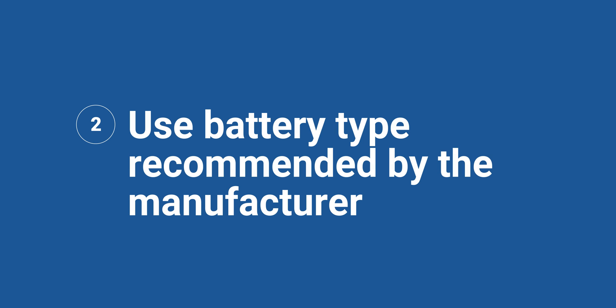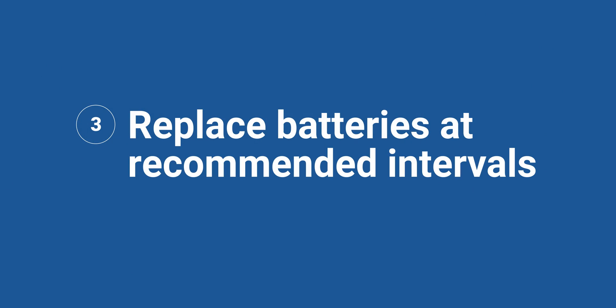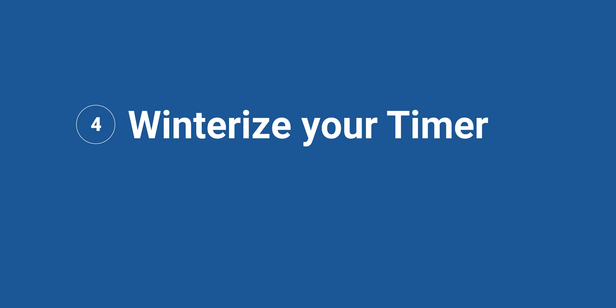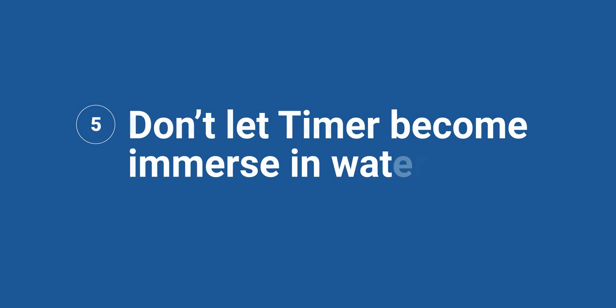Number two: use the batteries that the manufacturer specifies — if they specify alkaline, don't use lithium or rechargeable nickel. Number three: replace the batteries at the recommended interval, which is typically once at the start of every irrigation season. Number four: winterize the timer. Hose timers should be brought inside where it stays above freezing for the entire winter, and the batteries should also be removed during this time. Number five: do not immerse or use the timer in a location where it may become immersed in water. Timers are weather resistant, but not weatherproof.